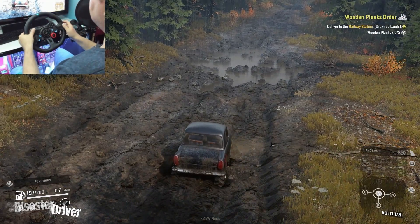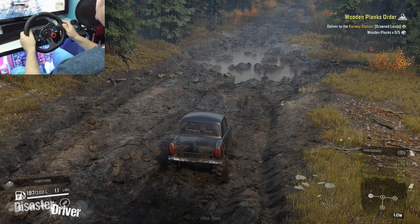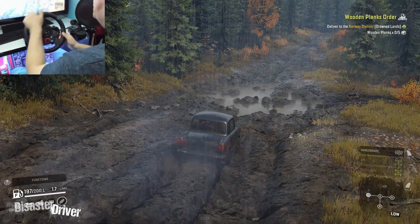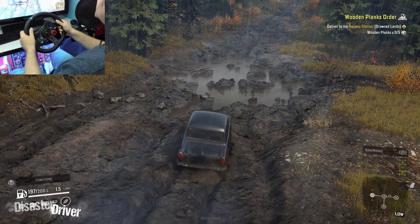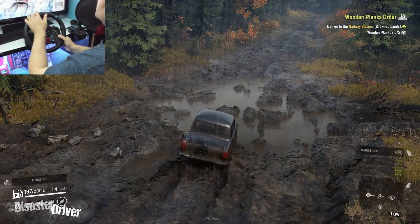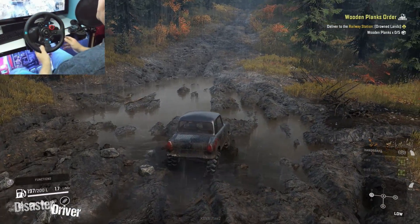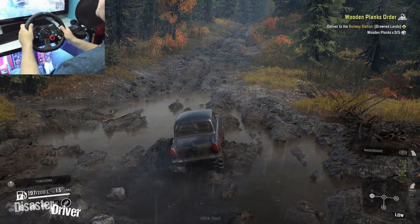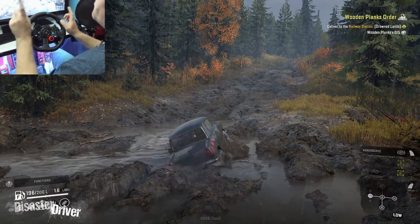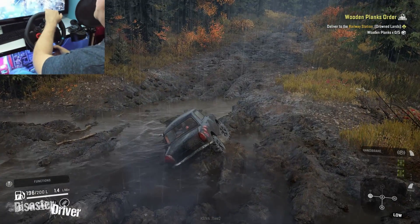Let's see how it operates in the mud on low gear. It shouldn't be a problem because the differential is locked and all-wheel drive is always on, so this should be an ultimate mud monster — a little big mud monster.